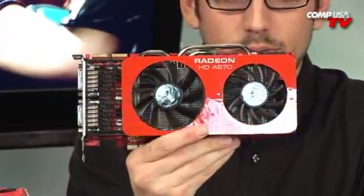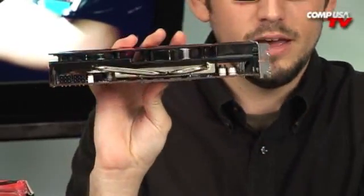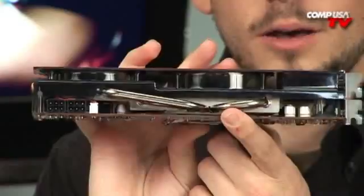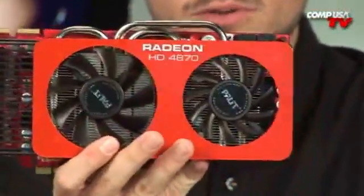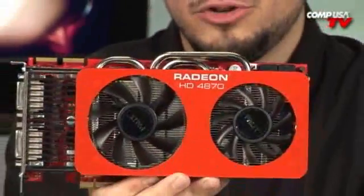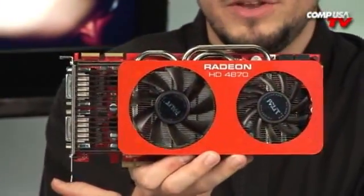You can obviously tell that's not a reference cooler. I think this is the first 4870 without a reference cooler — it's got this really cool non-reference design. It's got heat pipes, double fans, looks like it's cooling the memory a little bit better and definitely cooling the GPU much better. I noticed some case temperature drops which I won't get into just yet, but that is not the only cool feature of this video card.